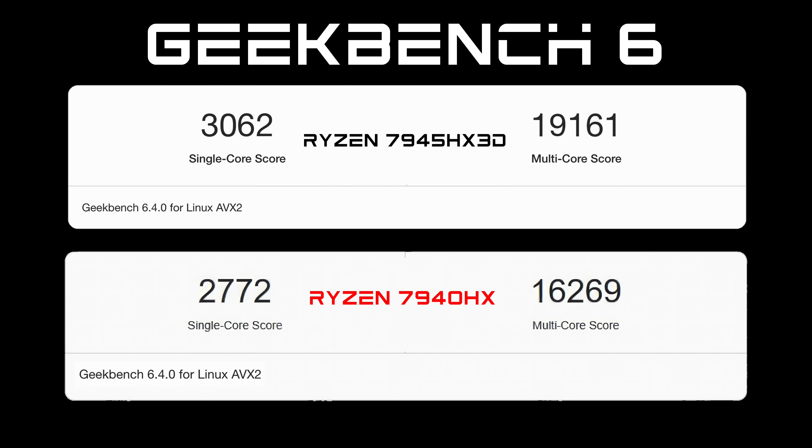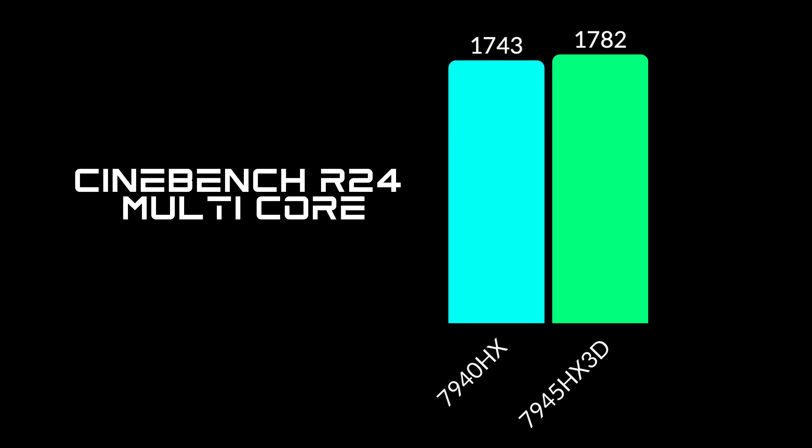One thing to note here is both of these CPUs run up to 100W TDP, and I've got that set up in the BIOS. With Geekbench 6, the 7945HX3D beats out the 7940HX in both single core and multi-core — we're actually over 3000 on single and over 19,000 on multi with the HX3D version. Moving over to Cinebench R24 multi-core, it's not a huge jump: the 7940HX scored 1748, and the 7945HX3D scored 1782.